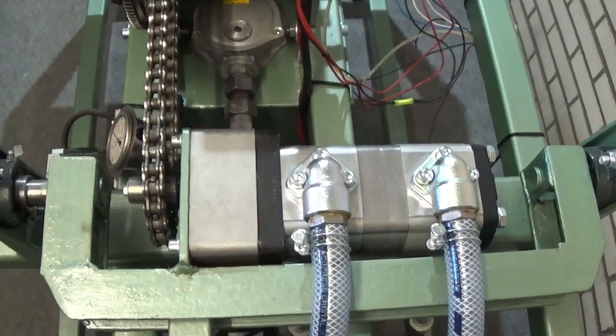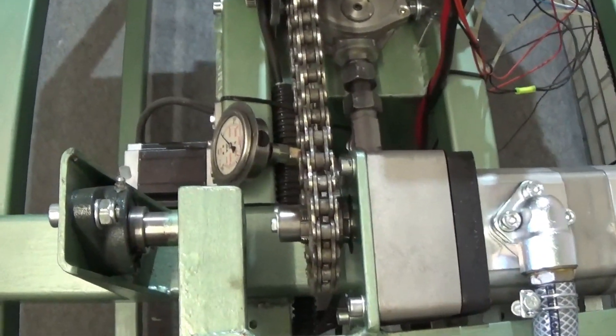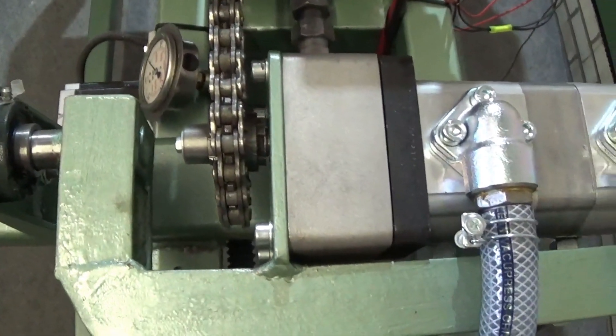According to my supplier, these pumps can run up to 3,500 revolutions per minute. I have my doubts about this, but we will see it at the first run.